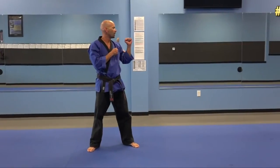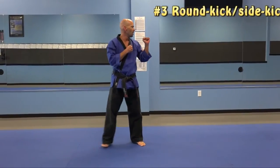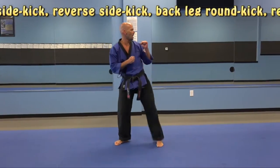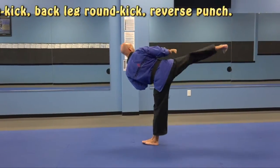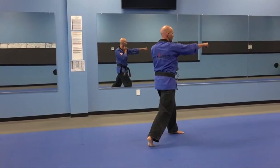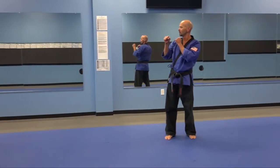Turn. Third high blue belt combination. Round kick, side kick, set it down, reverse side kick, back leg round kick, reverse punch. Turn. Go.